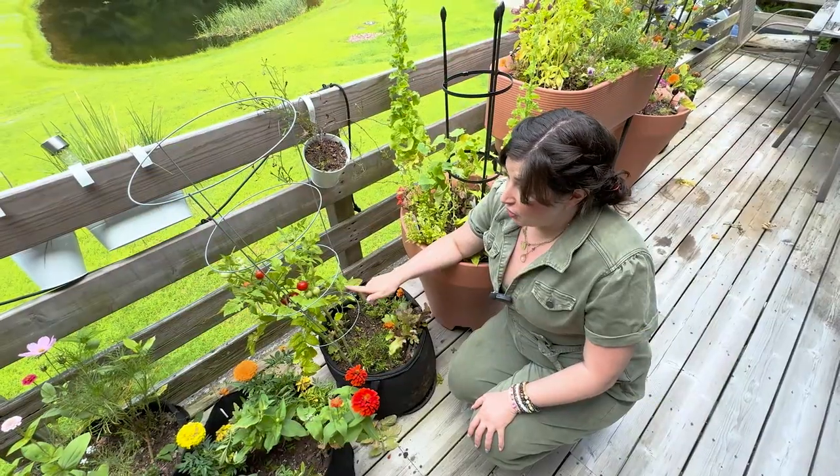Billy's a Sun Gold boy, so I'm also growing Sun Golds for Billy because that's his favorite type of tomato. The question is: of the micro dwarfs, which is the best, and do any of them hold up to the Sun Gold? We are going to give honest assessments — if I don't like one, I'm going to say so.